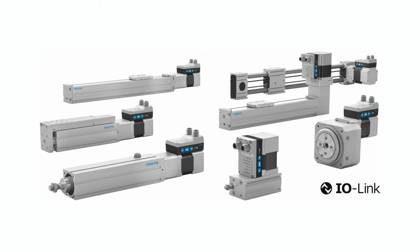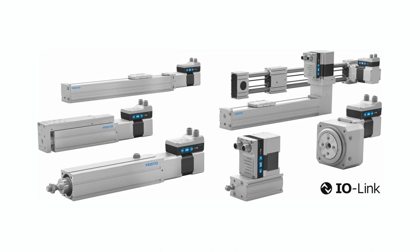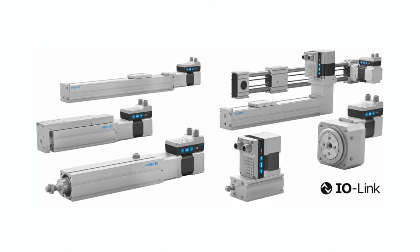In this video we are demonstrating the new simplified motion series, or SMS, actuators from Festo. The actuator series consists of seven electric actuator families that operate like pneumatic actuators. They can perform end-to-end positioning, or they can operate in a force mode for pressing or clamping applications. Let's take a look.